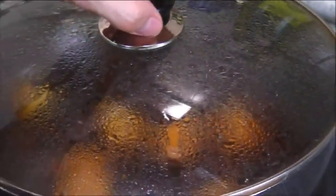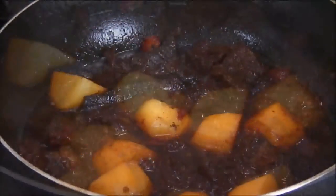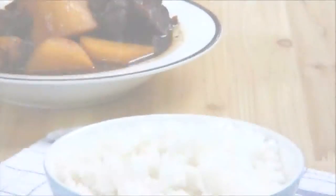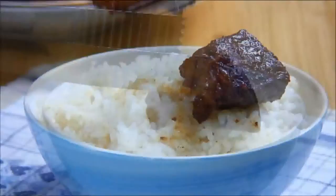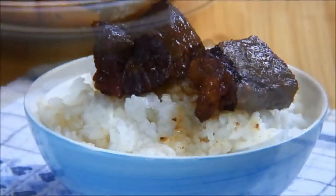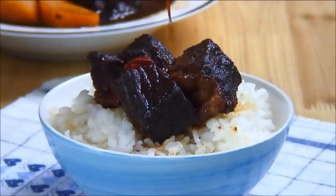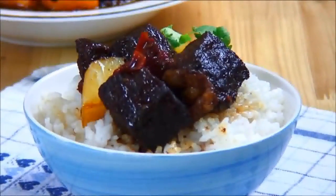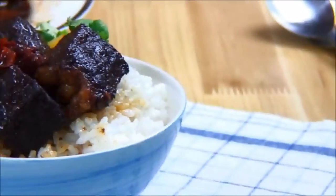Now the potatoes are tender, and this smells absolutely delicious. We'll turn off the heat, and we're ready to plate. I like mine served up over some hot rice that I've just made, followed by a drizzle of the delicious sauce. And there you have it, our easy and delicious South Asian Braised Beef, great for any occasion.